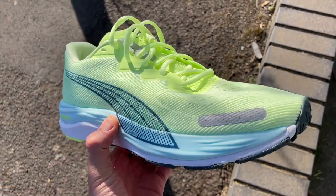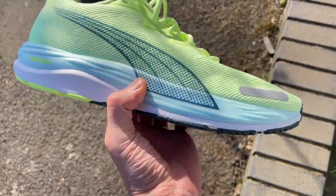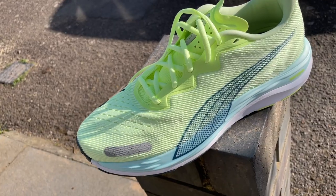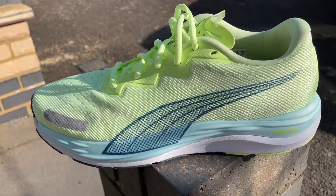The Velocity Nitro original was one of our favourite shoes of last year. I loved it in particular — it was established in my rotation as the best cushioned option, and it's the daily trainer in Puma's Nitro range. It's got a bit more cushioning than things like the DV8 Nitro. It's great value — basically £100 in the UK or $120 in the US — and for that price you're getting a versatile, cushioned training shoe.